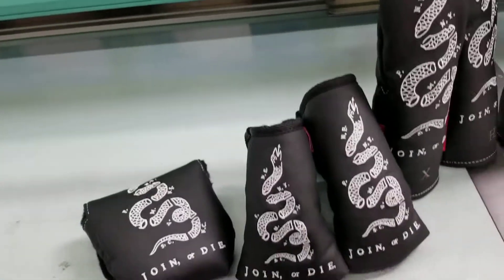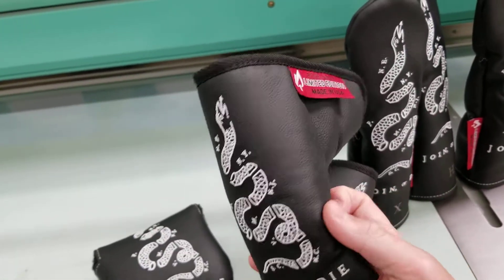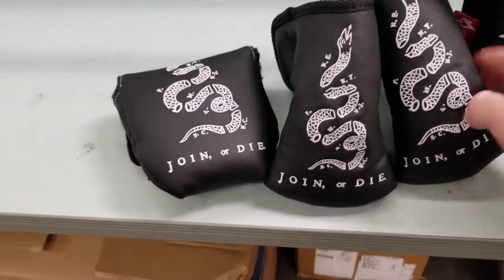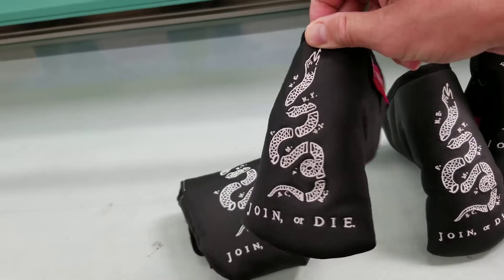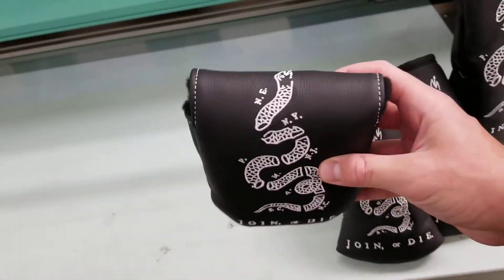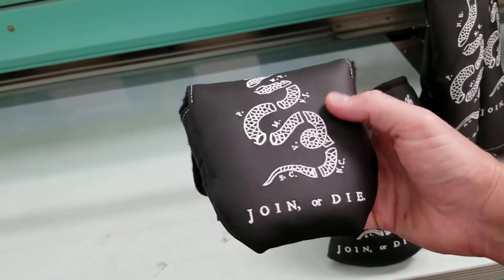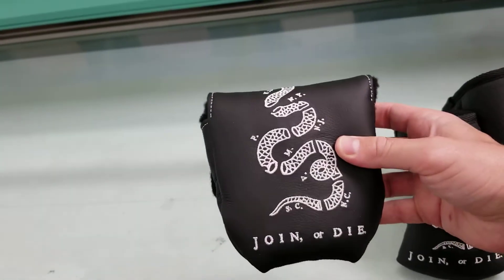Over here we have the putter covers. This is your standard Anser Newport style putter cover — it's gonna fit modern cavity back blades for most folks. That's what you're gonna want. And if you have a Golo or like a Rossi 2, you can use the mid-mallet. Right-handed TaylorMade Spiders or a two-ball would do with this mallet putter cover.